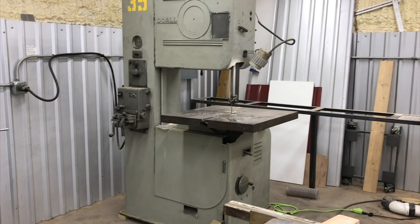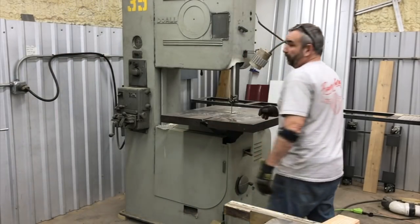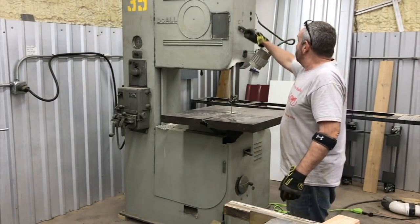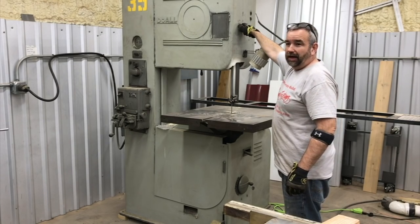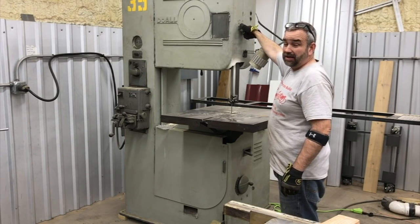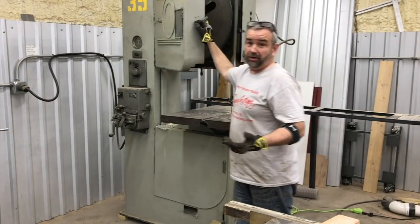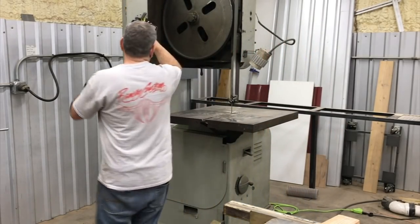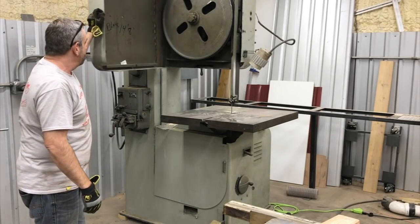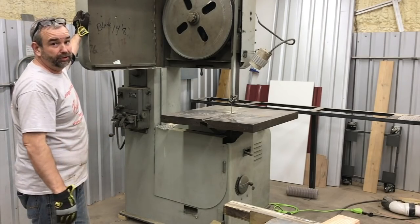I'm going to change the saw blade out on this bandsaw. I left a post in the previous video about who to order one from, and three or four people said sawblade.com. I had checked their website out before but it wasn't exactly intuitive on how to order a custom blade, so I decided to call them because I couldn't really find any other options or blade stock I could just cut. I called them and they're super helpful — the prices were good.